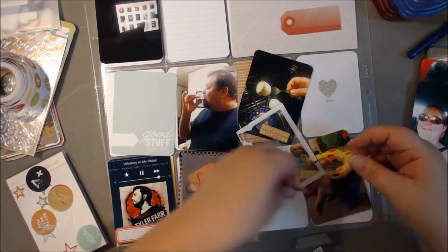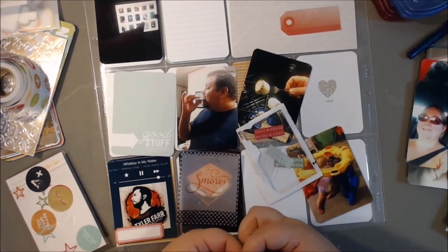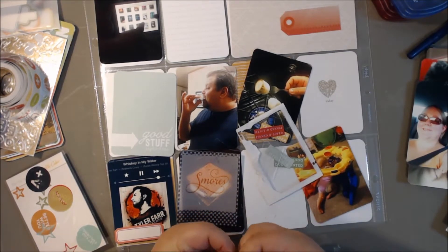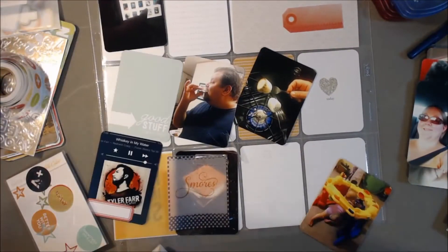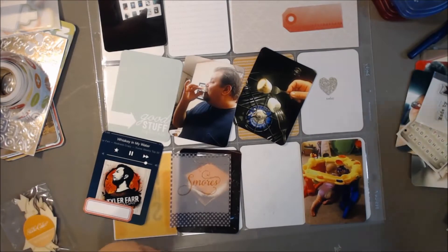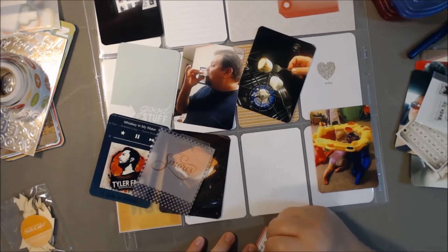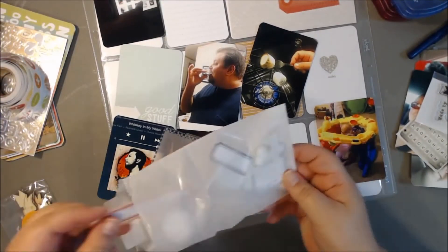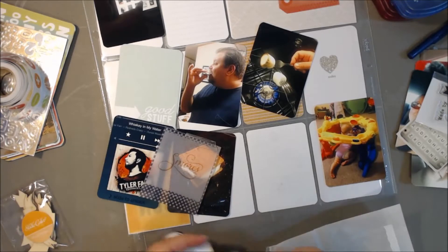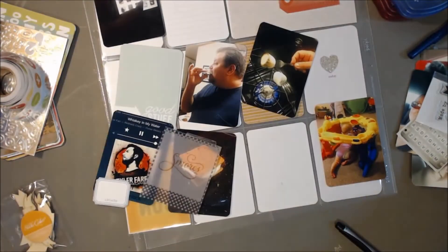I tried fiddling with them and with the different plastic tabs, but I could not get them to work very well. Once I started thinking about it, I realized I'd almost have to use a stapler because I don't think any of my adhesive would hold. I just got fed up with them, put them back in the box, and eventually threw them out. I didn't really like them. I thought it was a unique concept and I love that they try new stuff, but I just kind of wish they would have put a tutorial together showing how to get them to work.